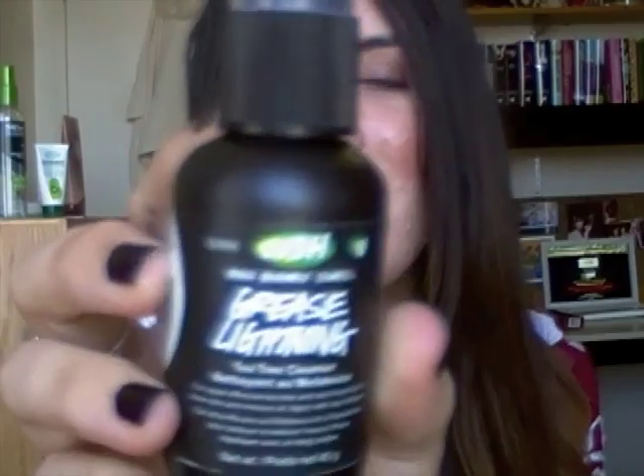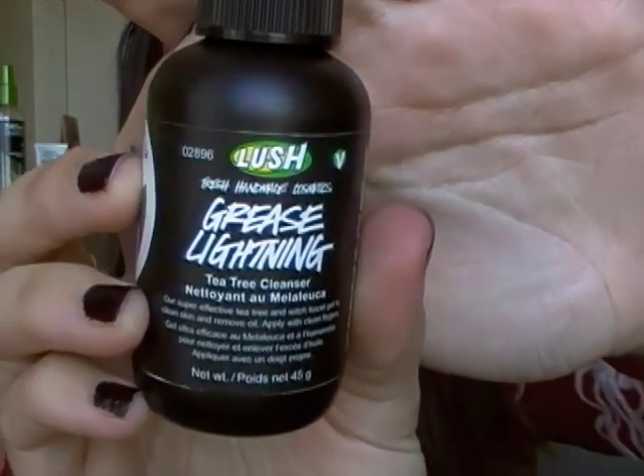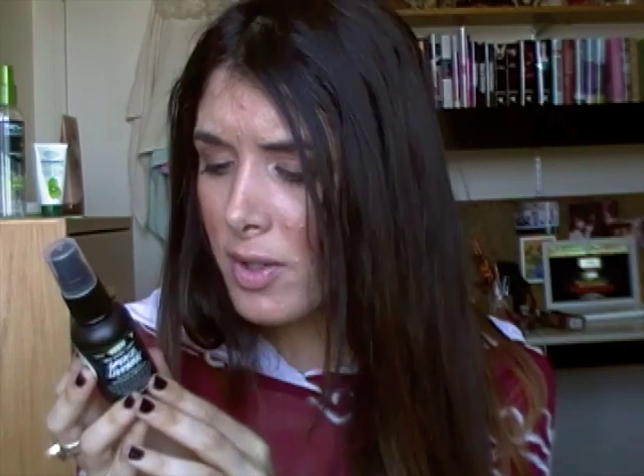The second product I got, which I also love, is the Grease Lightning. It's a tea tree cleanser — described as a super effective tea tree and witch hazel gel to clear skin and remove oil. Apply with clean fingers. Ingredients include rosemary, tea tree, grape, lavender oil, and witch hazel. It has kind of like essential oils and a lemony scent.